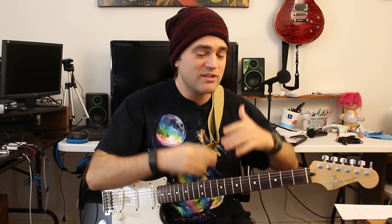Thanks so much for watching, telling a buddy, and sharing what you watch here. Keep playing guitar — I love it and I know y'all love it. I'll see y'all again, bye!